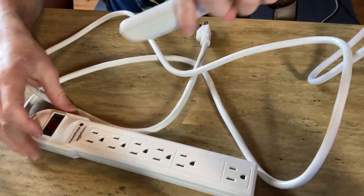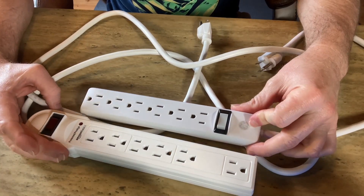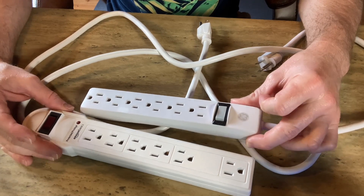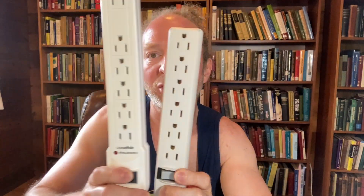They're both white, so the big difference is in the size of the surge protector and the length of the cord. They're both good brands so it's hard to say which one is better — I use them both and they both still work great. If you want a shorter power cord and a two-pack, get the GE two-foot six-outlet surge protector. It's also a little smaller so it's space saving.